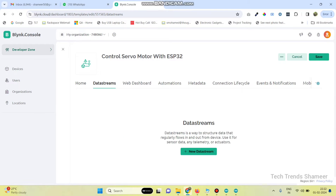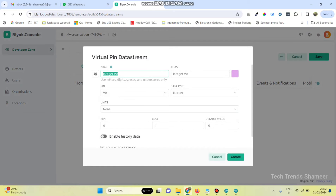Now go to data streams. Here we need to create four data streams. The first two data streams are for the slider input and the next two are to get the gauge output. Click new data stream and then select virtual pin. Give the name as servo1, pin is V0, maximum value is 180, and the unit is degrees. Click on the create button.